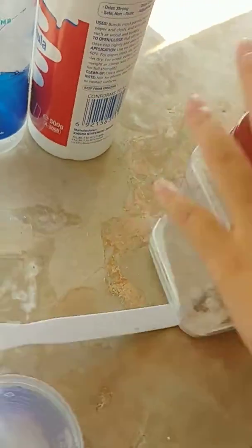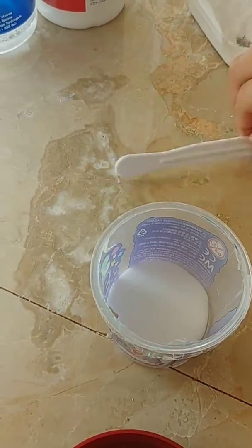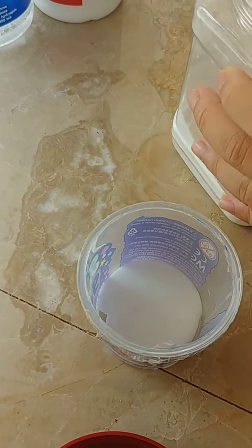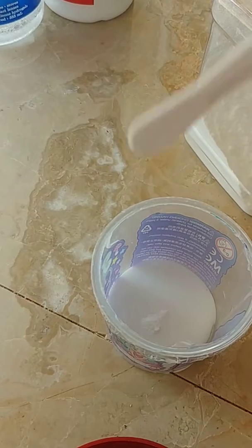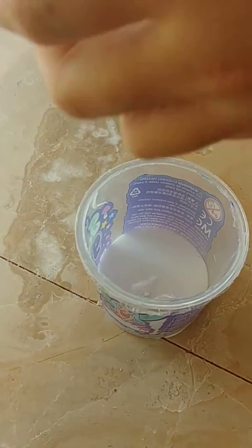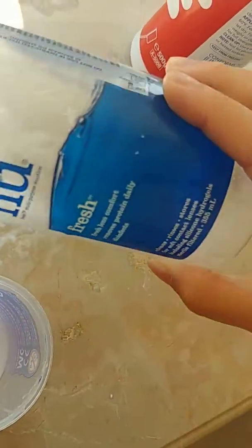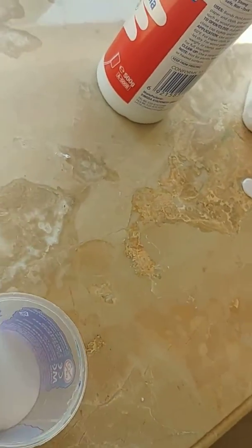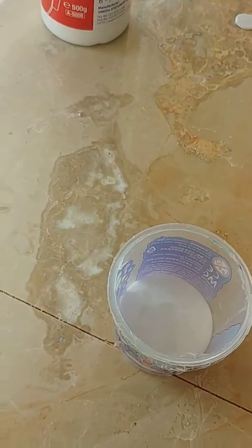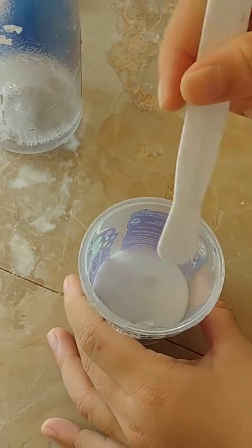And then, baking soda. And then, lastly, just add the activator. And then, just mix.